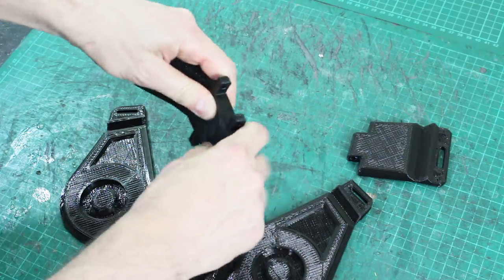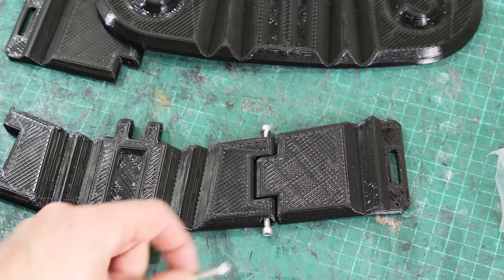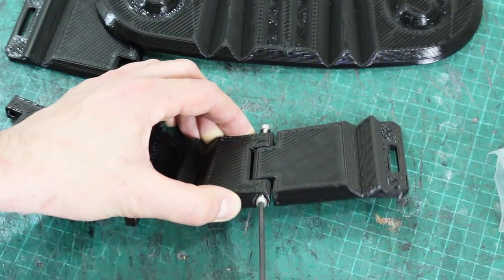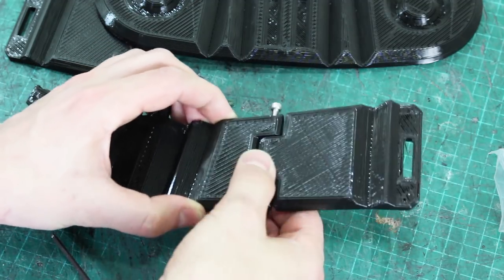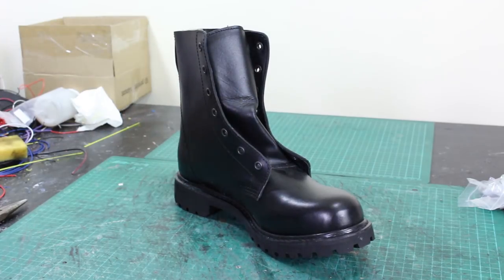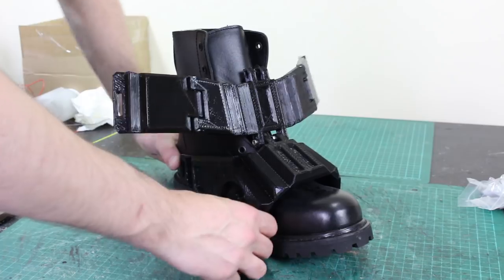The whole thing is quite flexible anyway because it's Ninjaflex Cheetah, but it bends much better on those valleys, and that's going to help shape it around the boot. I'm just using socket cap M4 bolts here, and those are screwing straight into the Cheetah — it's pretty tight. That makes a nice joint; it's pretty stiff, bends a little bit, and that's just right. I am, of course, going to be using actual normal boots — I'm not making boots, and that's why there's no sole. So here are the pieces bolted together against a hinge, and of course this should fit over quite neatly there.